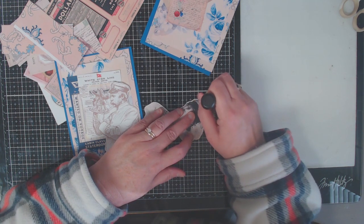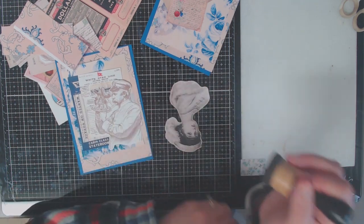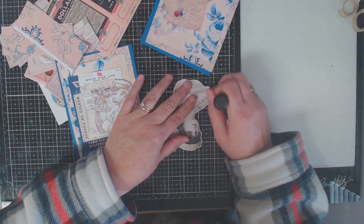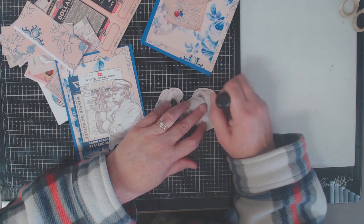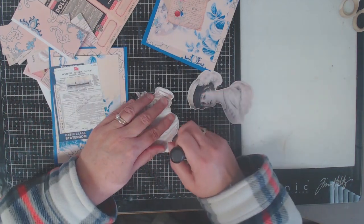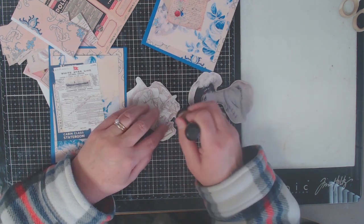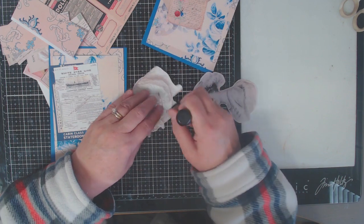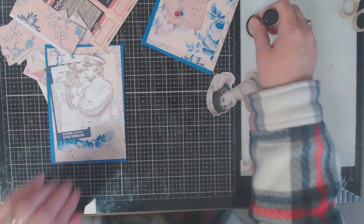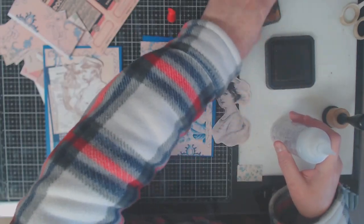The first thing I did was print out all my images and cut them out. I like to have all my images cut out before I start creating, because a lot of times I don't really know what pieces I'm going to use to layer. Once I decided I was going to make two cards using the two characters, I got out my walnut stain and started adding distressed ink to the edges to make everything look a little more old. I wanted my cards to be similar but just a little different with regards to the ephemera pieces I would use.